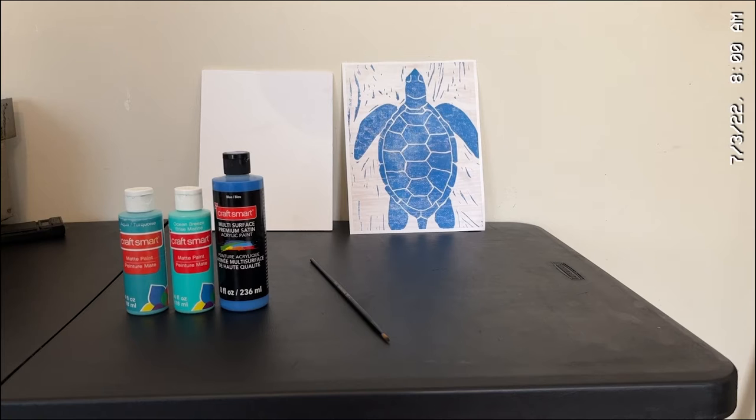The materials that you will need for this painting project — painting the underwater sea turtle — will be a foam board, a printout of an underwater sea turtle, your paintbrush (I used number one), and the paint: aqua, turquoise, and blue. These are from CraftsMart. If you want to learn how to transfer the sea turtle onto the foam board, please look at some of my previous videos — it will show you how to use the transfer paper. Once you get your materials, we can begin.